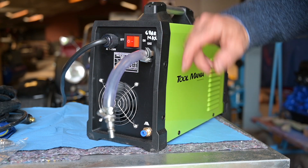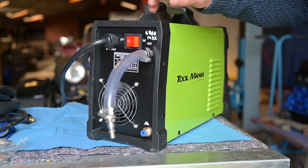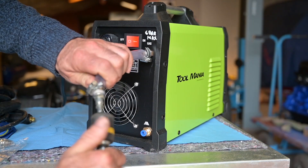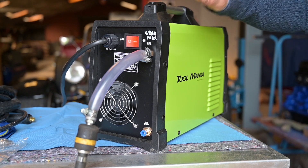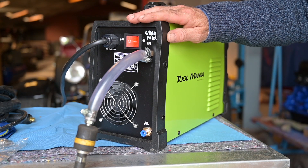There's also the on/off switch and a drain in the back in case you have condensation inside. All you need to do is turn it on and hook up the compressed air. And in essence, we are now ready to try it out, but first let's have a closer look at the torch, the ground clamp, and the consumables.